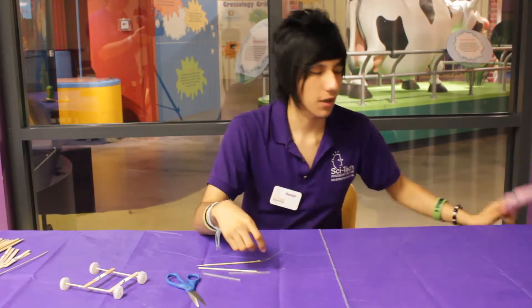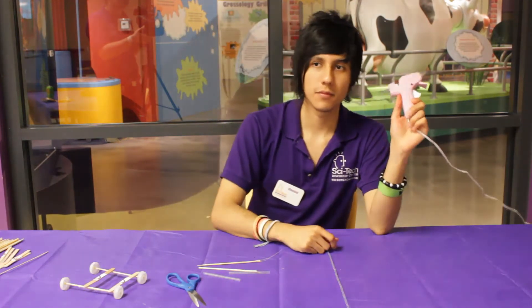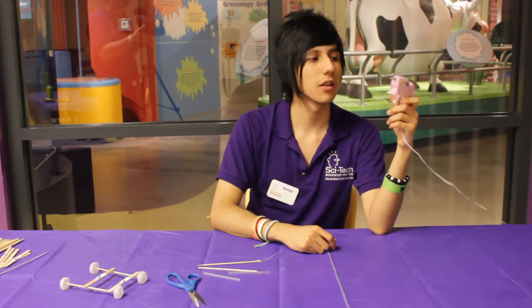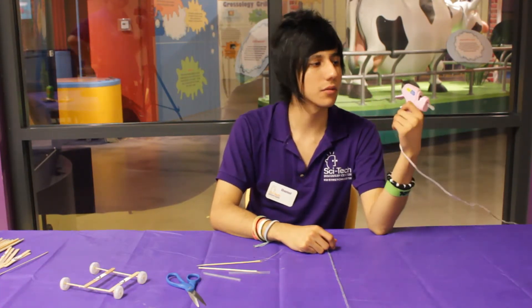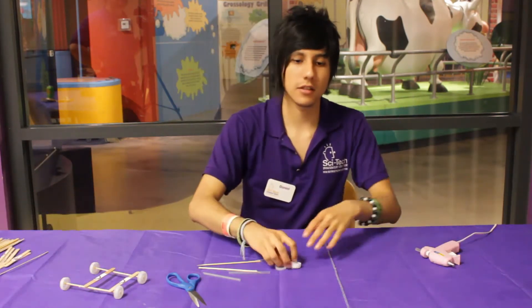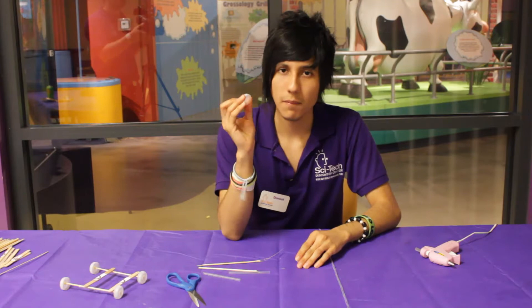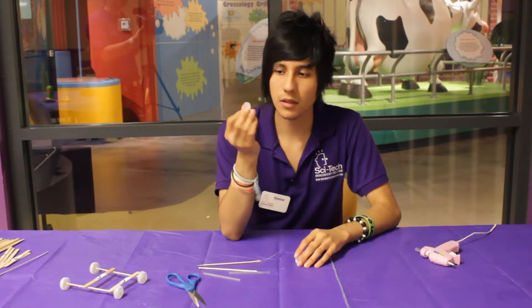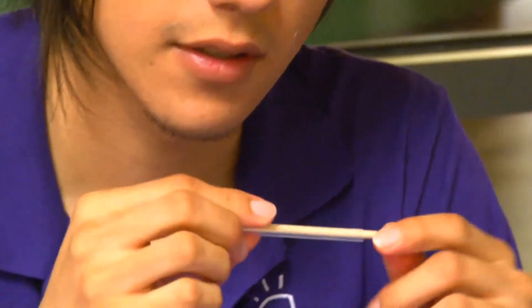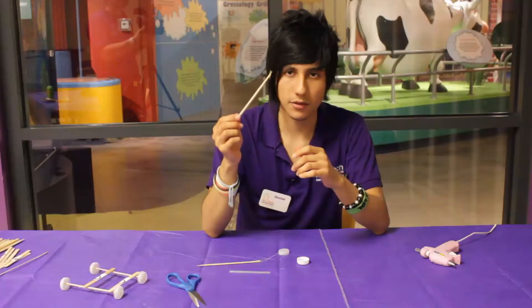Make sure you have unplugged your heat gun before you start this activity because it will take a while to be ready. Then we're going to take this regular water bottle cap, and we put the stick inside the straw.